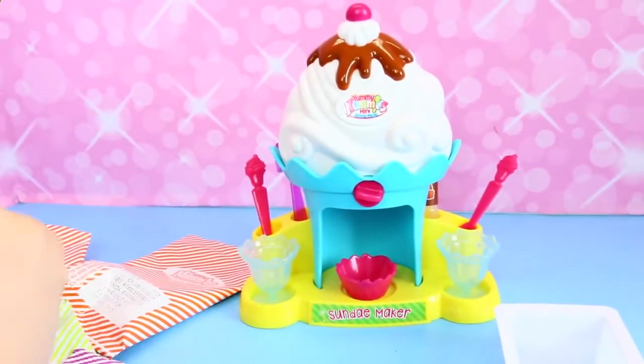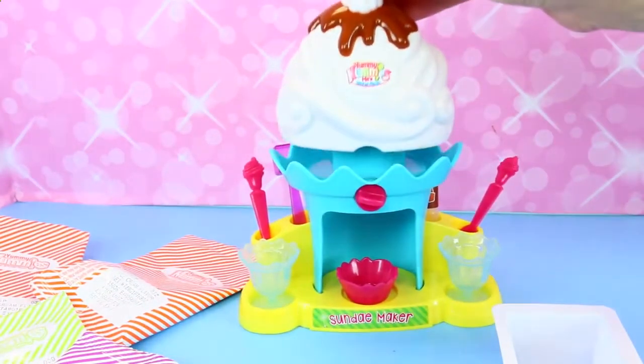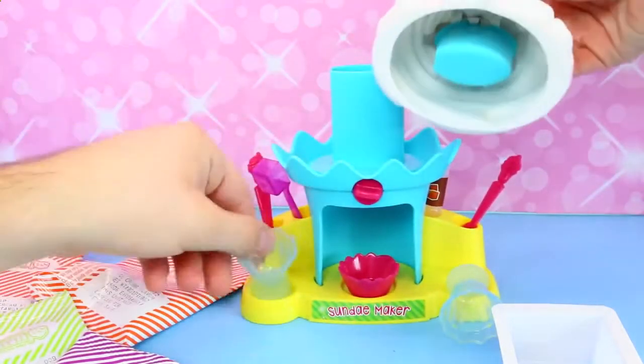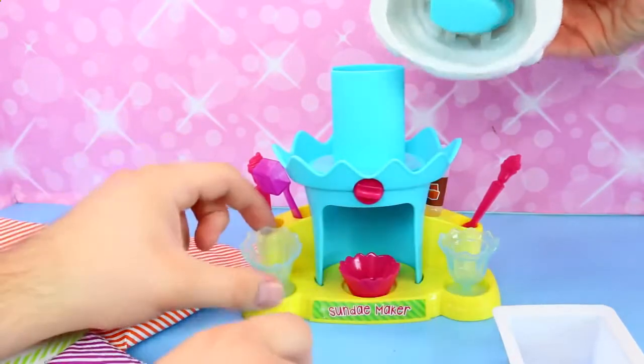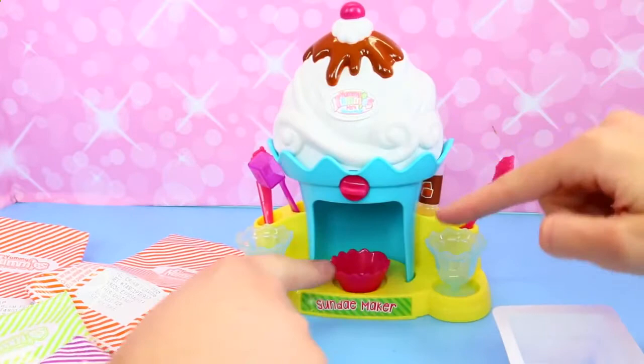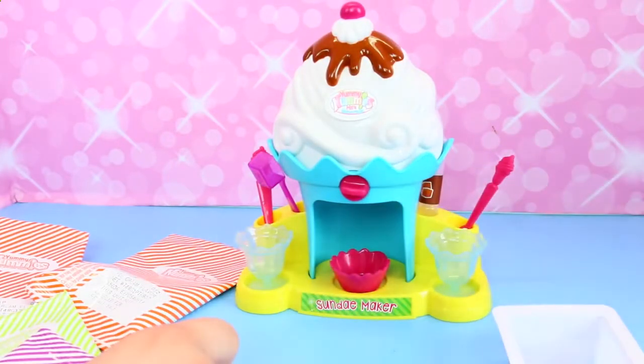I was reading the instructions — it kind of works like a Play-Doh extruder. You put your frosting in here, and this lid has the extruder piece and you just push it down, and then it comes out here and into your dish. Let's try it out.